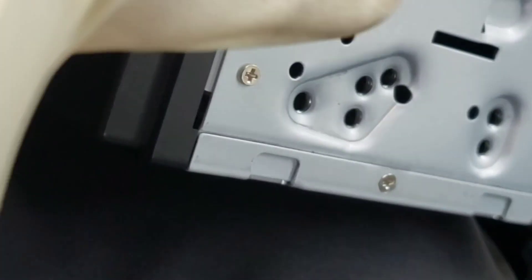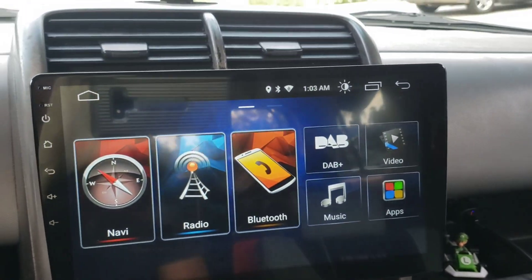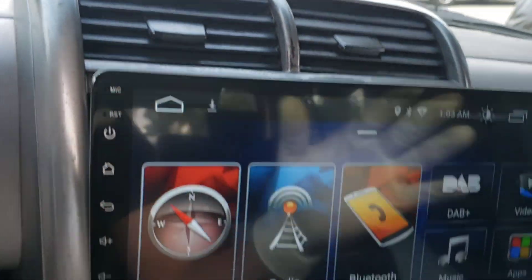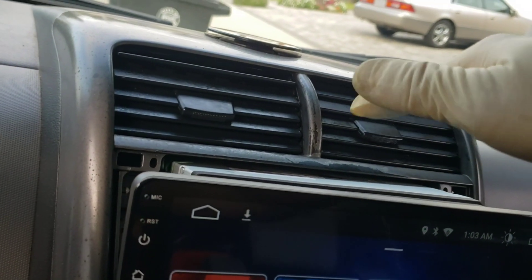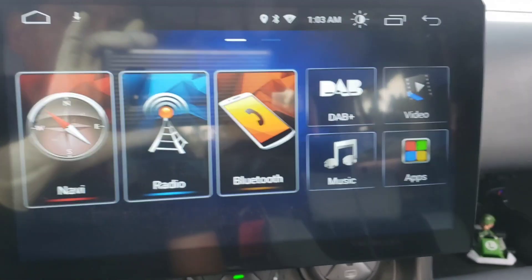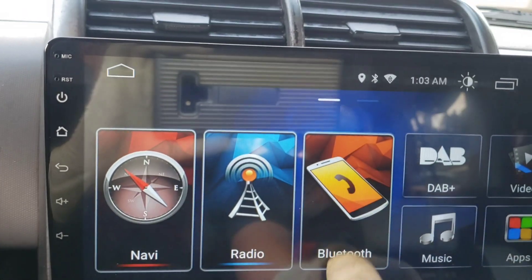The OEM brackets have clips on each side — make sure you remove them from the old stereo and install them on the new one so it aligns properly with the holes. What I like about this stereo is that it won't cover or block the vents, so you still get airflow. You can also tilt and remove the screen — when you turn it, it looks like that, and it won't block the AC.